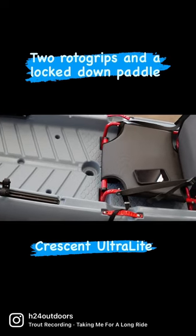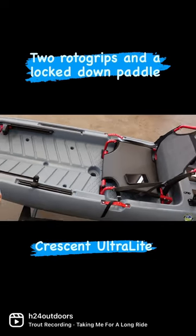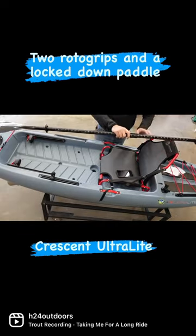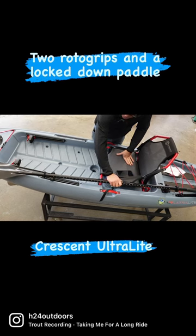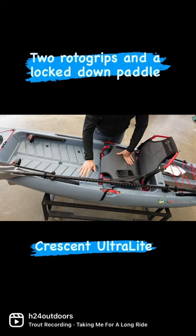So now we're going to pan here a little bit — rock-solid connection. No interference anywhere with the seat, and your paddle is secured right beside you.